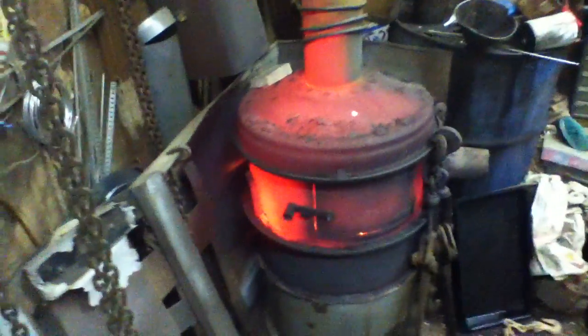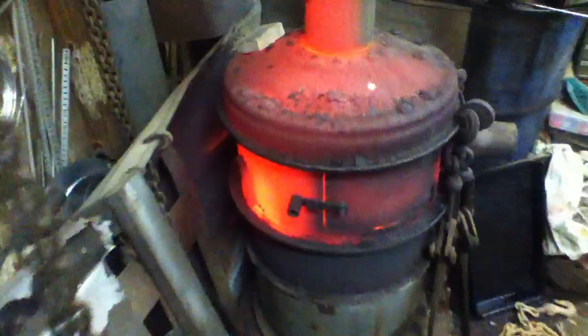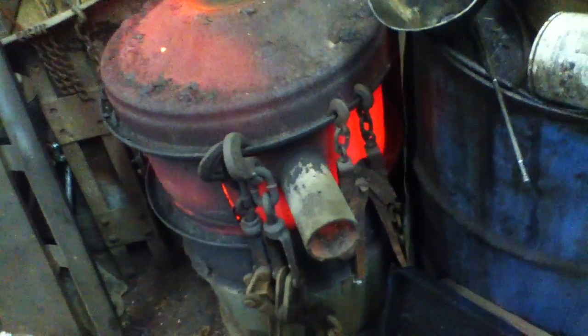Here's the waste oil burner in action. As you can see, that heavy steel truck rim is glowing cherry red, the tube rims are glowing cherry red, the stovepipes are glowing cherry red, and I can barely get close enough to it to take these videos.